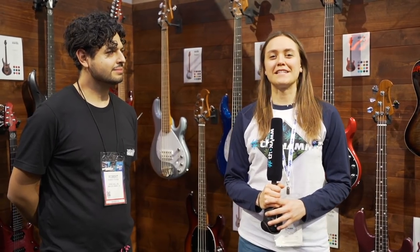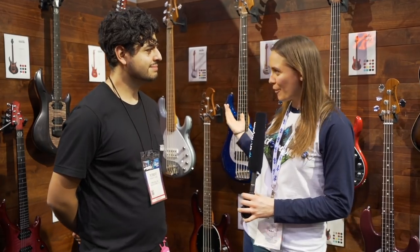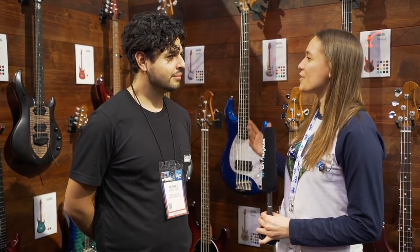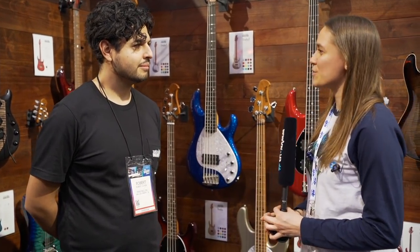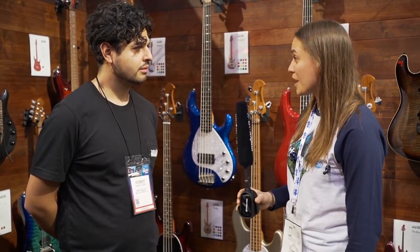Hey guys, I'm Julia. We're here at NAMM 2020. I'm standing next to Robert. We're here at the Ernie Ball booth. I'm very happy to be here. Can you tell me what is new or what is your favorite thing in 2020 which came out this year or which is coming out this year?